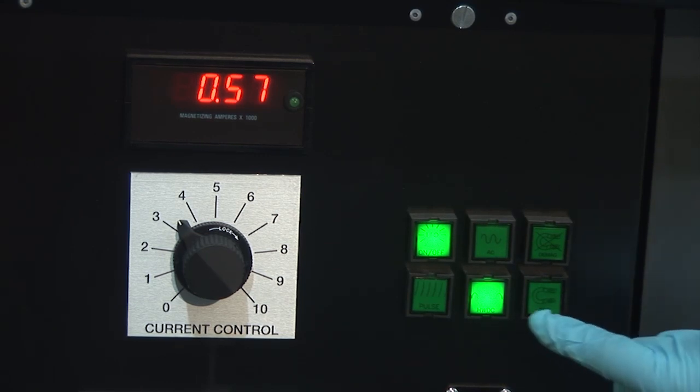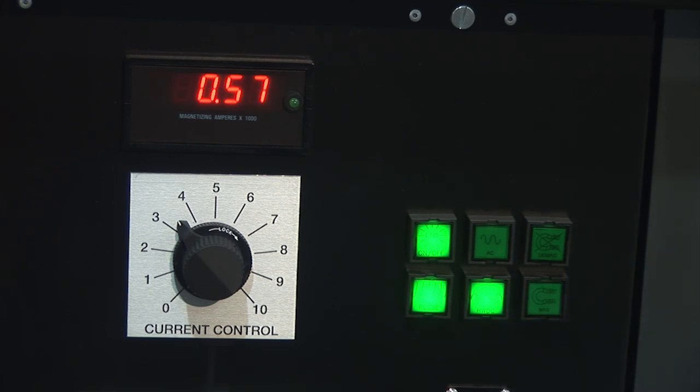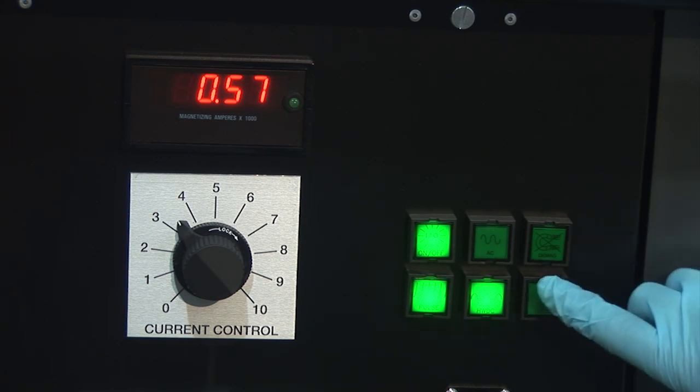Our mobile power packs are equipped with a pulse function. When the pulse function is activated by pressing the pulse button, that button stays lit. To trigger the pulse, one needs to press the Mag button. The pulse function consists of six shots of 1.5 seconds duration with three-second pauses.